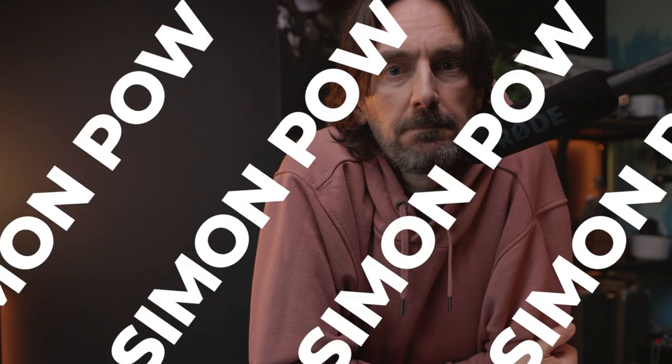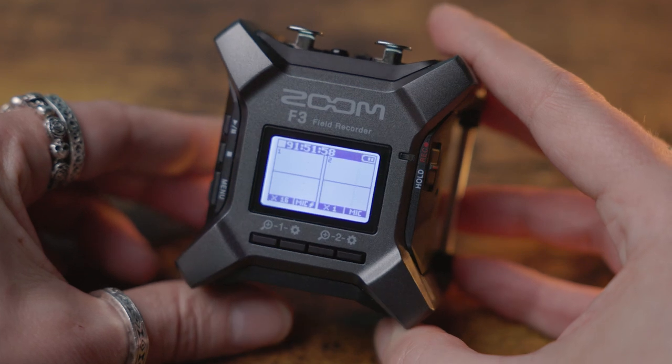Today we're talking audio recording. Hi, I'm Simon and welcome back to the channel. I'll be talking about photo, video and the gear you need to create it. This week we're talking about this thing, the F3 field recorder from Zoom.